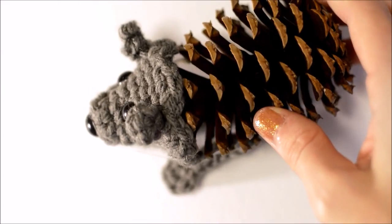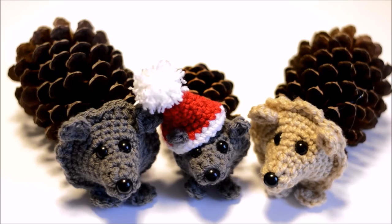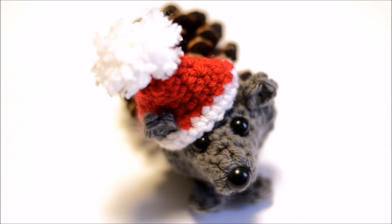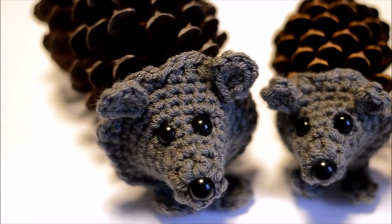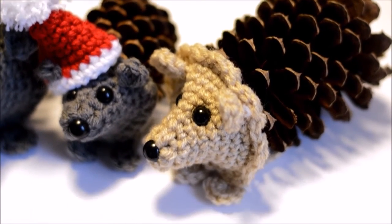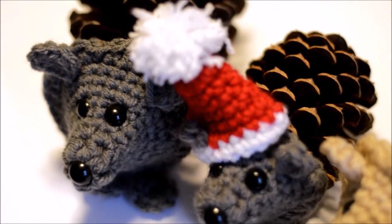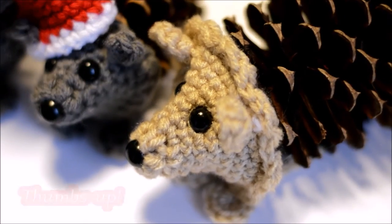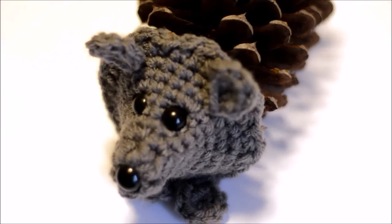Now your little hedgehog is done! I think these make great decorations and gifts. You can also add beads, a flower, or even a little Santa hat. Check out the written pattern on my blog for a Santa hat pattern and instructions on making these hedgehogs smaller or bigger. If you liked this video tutorial, please give it a thumbs up, and if you haven't subscribed, subscribe now. Thanks a bunch — I hope you all are having a wonderful day!